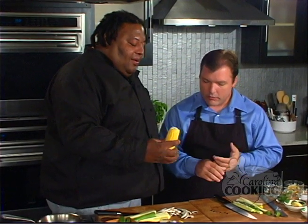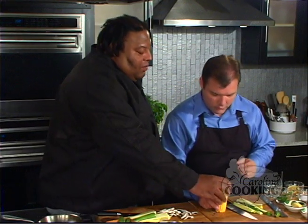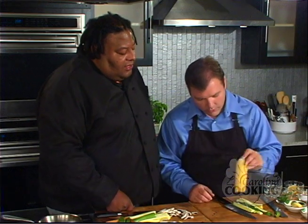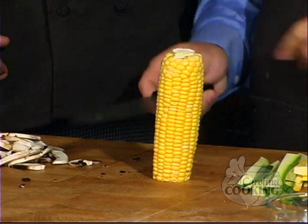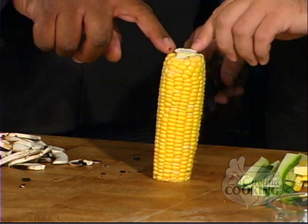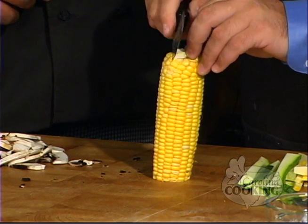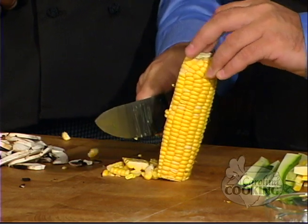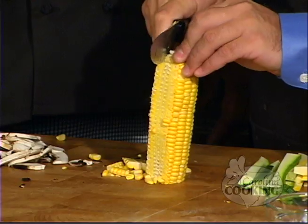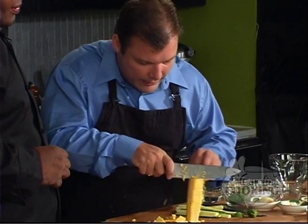Corn on the cob — and we're going to let you do this. This has already been shucked and washed. We want to place the most level side down on the board so it doesn't slip from under you. Take your knife. You want to start at the back side of the kernels — right there — and just go straight down. And they come right off. Just turn it and get some more.